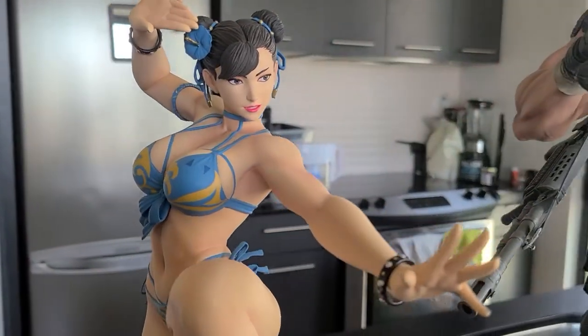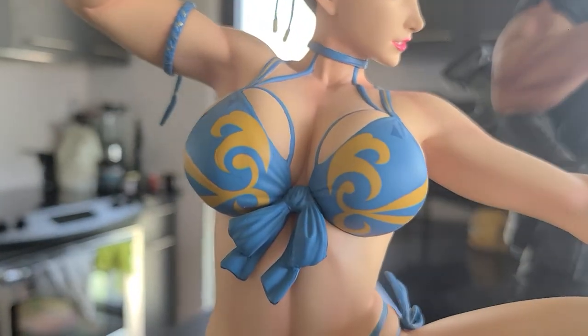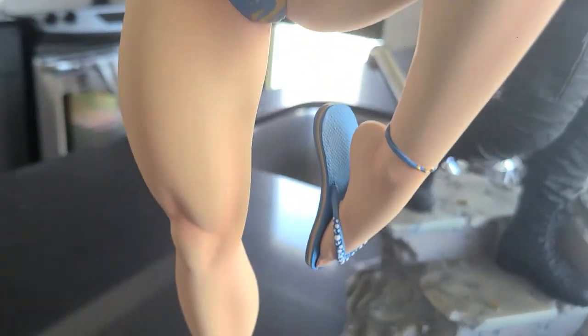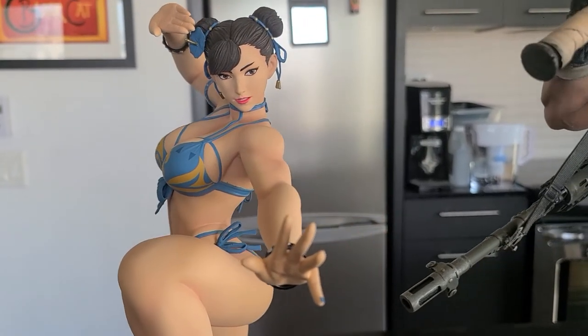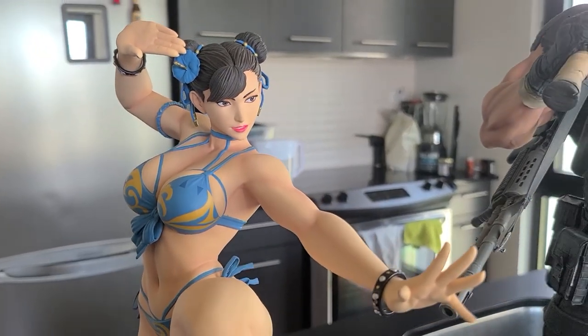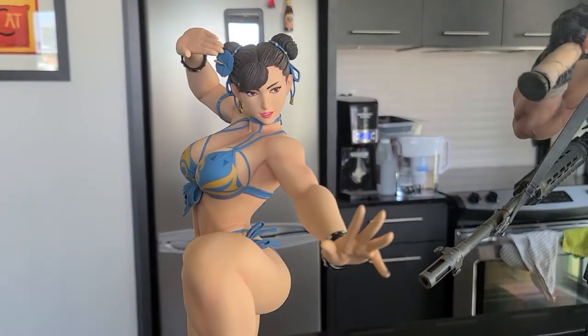But anyways, there she is. Not a long review — not a ton to talk about other than the fact that I just think she's really well painted. I'm extremely impressed with the paint, even on the bathing suit, except for a couple small sloppy areas that are really not noticeable. I think she's very well done. From a purely subjective standpoint, she is not my favorite in the season's pass lineup from PCS, but I'm really looking forward to some that are coming like Mina and Armica. I'll definitely get reviews up for them as I get them in. Thanks guys, thanks for watching — be sure to like and subscribe to the channel. It really helps. Until next time, later.